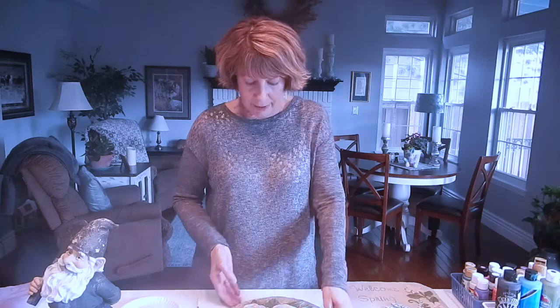Today I'm going to use some paint brushes, some inexpensive paper plates, and I like to use acrylic paints. These are inexpensive also and you can buy just a few to have on hand, and then I have some samples.